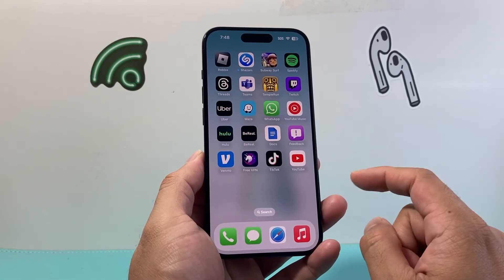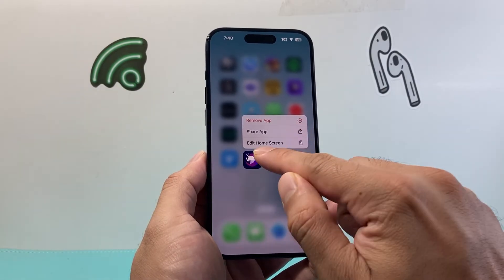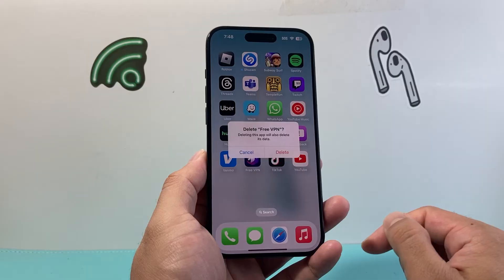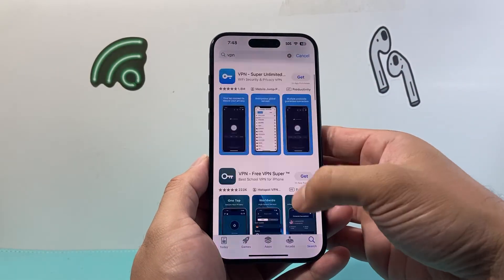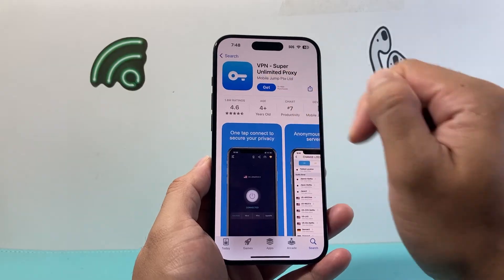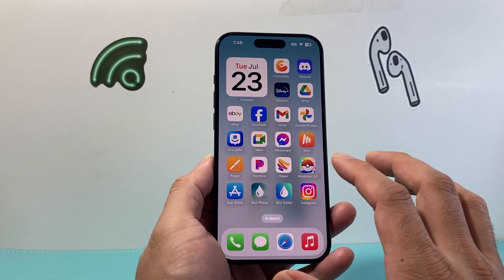Now if it's still not working, the next thing you can do is delete the app and reinstall it. Press and hold, find your VPN app, press and hold, click Remove App, then Delete App, and delete it completely. Then simply re-download it from the App Store by searching up the VPN app you were using, reinstall it, and hopefully it's working after that.